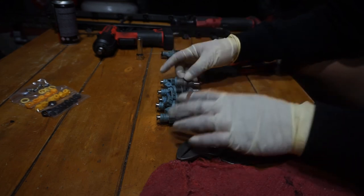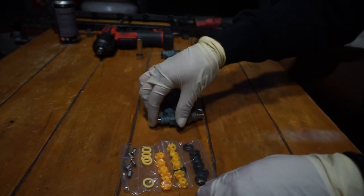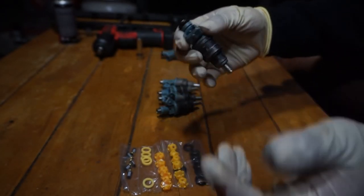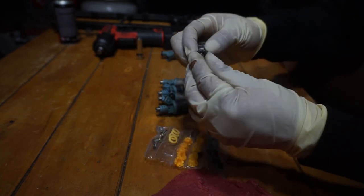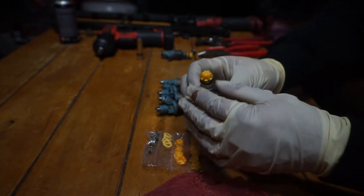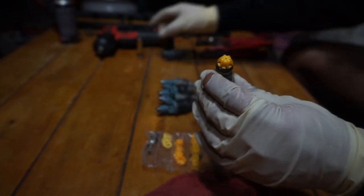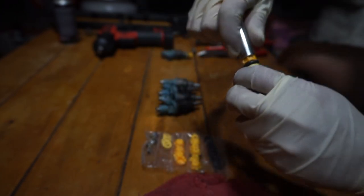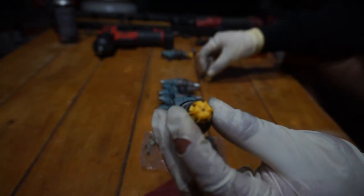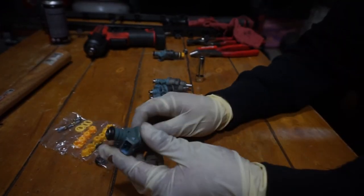I've pretty much stripped all of them so I can put all new parts in. To rebuild an injector: put an o-ring on the end, then the spacer, then the next o-ring. When installing the cap, I found it easier to use a 10 millimeter socket — put it at the end of the cap and just push down. You'll hear a click when it's all the way in. Once the cap is on, all we need is the filter at the end.